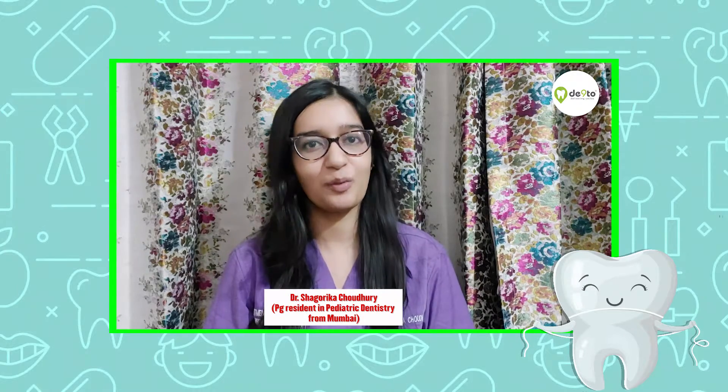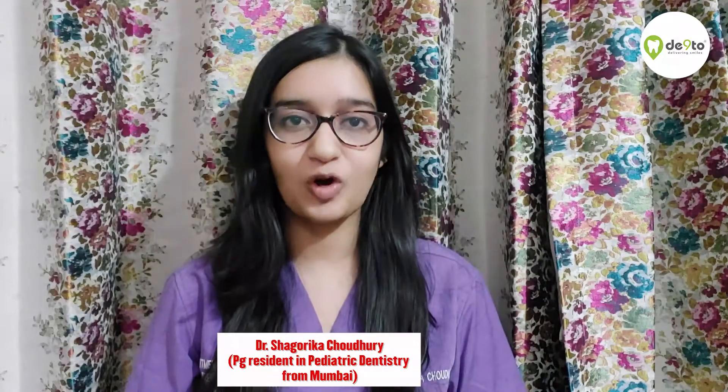Hello everyone, I am Dr. Shagurika Chaudhary. I am a PG resident in Pediatric Dentistry from Mumbai, and today I am going to talk about flossing via the platform of Dento.